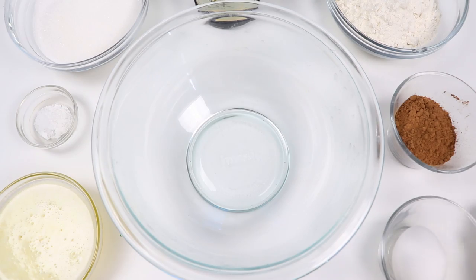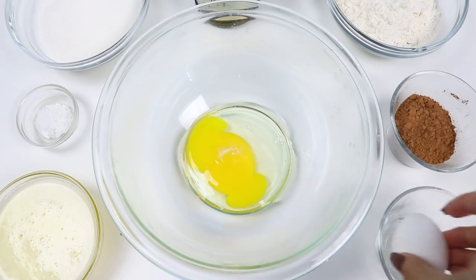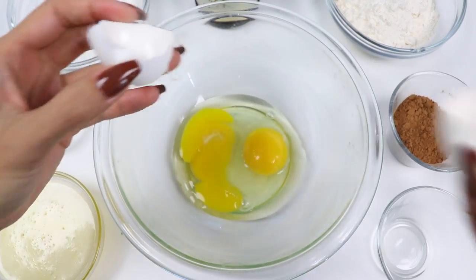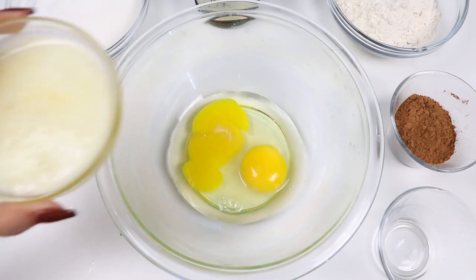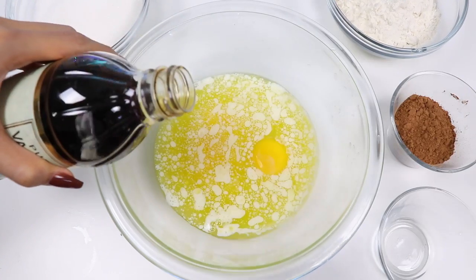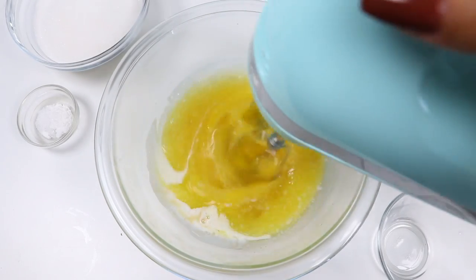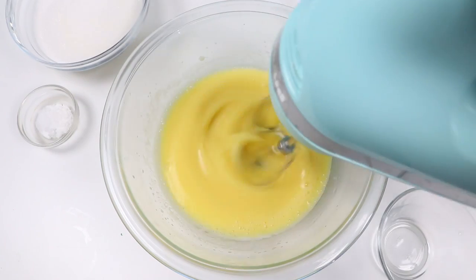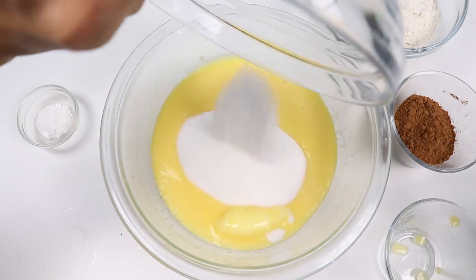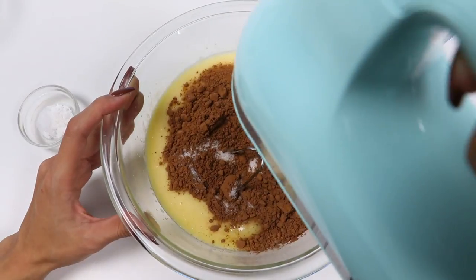Let's start making the brownie batter. In a bowl, crack in two eggs, then add in half a cup of butter. I'll add a half teaspoon of vanilla extract for flavoring. Give it a mix, and once it looks combined, add in one cup of sugar and a quarter cup of unsweetened cocoa powder. Let's mix that up.